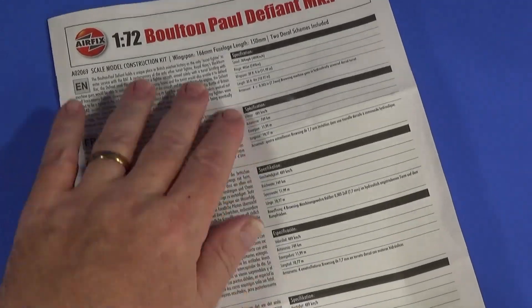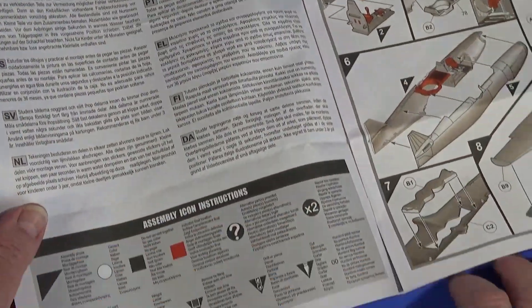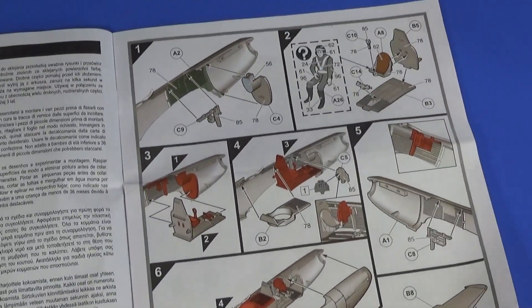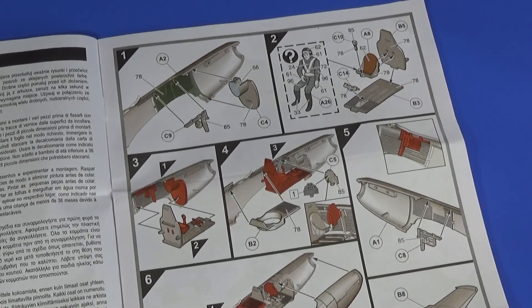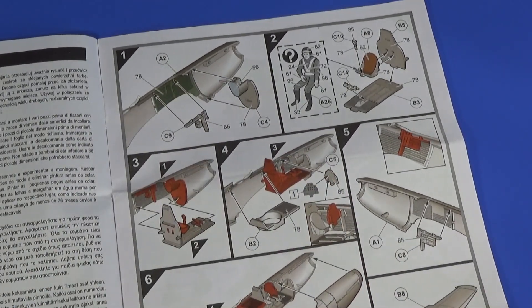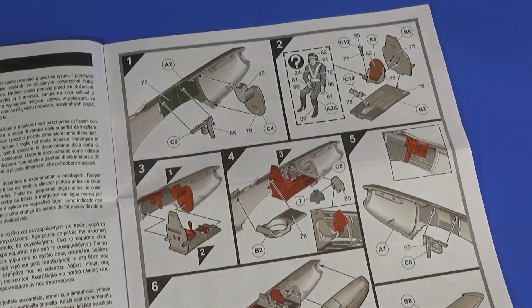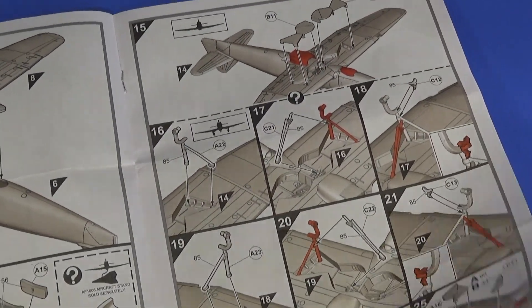The instruction sheet is very typically Airfix — history of the aircraft in several languages with basic specifications, plus translation of the icons used. If you've made an Airfix kit before you'll be very familiar with the style: shaded, angled views. These ones show a slightly more modern approach — they actually include some color on some of the paint call-outs, which you don't normally see. It all looks very straightforward and easy, at least.